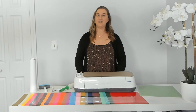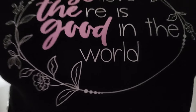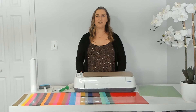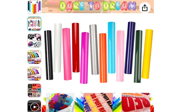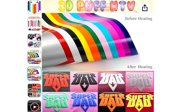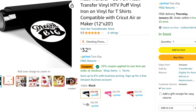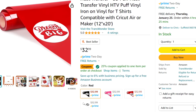Today I'm going to be making myself a new shirt using a combination of Trans Wonder puff vinyl and regular heat transfer vinyl. I've been having so much fun with this new variety pack of puff vinyl that I got, I can't stop making myself new shirts. Trans Wonder is definitely the best kind of puff vinyl that I've used so far. It doesn't wrinkle up and it puffs up really nicely. If you're interested in purchasing some of this Trans Wonder puff vinyl I have an exclusive coupon for 25% off select rolls in my video description.